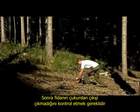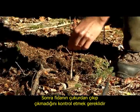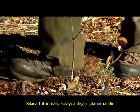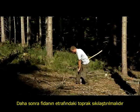It is then recommended to test whether it is possible to pull the plant out of the hole. It should be firmly set so that it cannot be pulled out. Only afterwards is the soil around the plant firmly pressed with the boots.